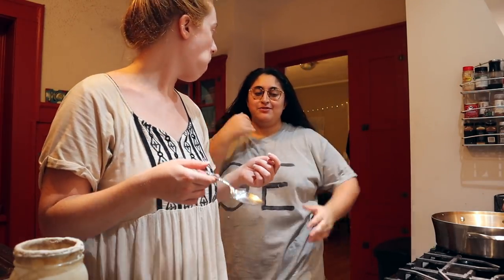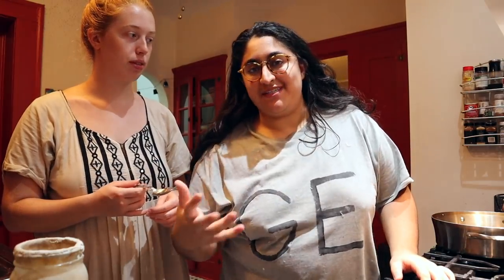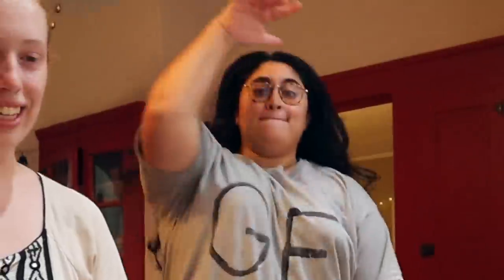Tonight we're gonna mix some starter, flour, and water together, which is basically just like feeding it again but with a specific amount. Every time she says she has to feed her starter, I imagine like a Venus flytrap. Anyway, let's get to it.